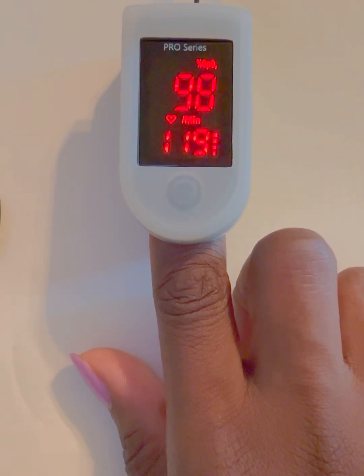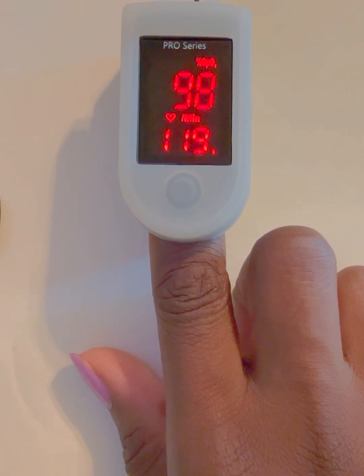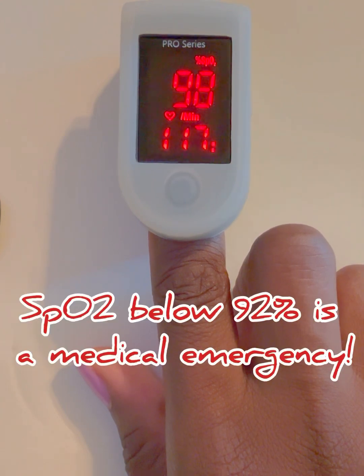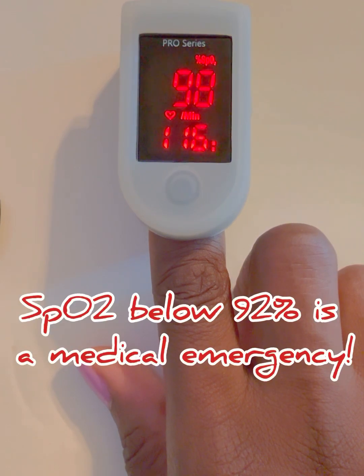A mildly low SpO2 is between 92% to 94%. With this you definitely want to monitor closely, especially if you have underlying conditions such as COPD, heart failure, COVID, asthma, or any other respiratory illness. If you're below 92%, this may be a sign of hypoxia, or low oxygen, and you want to seek medical help right away. Always consult with your healthcare provider about your levels, but oxygen levels below 92% is a medical emergency.